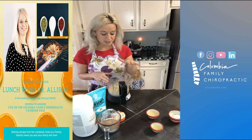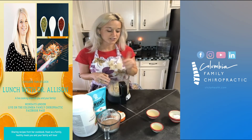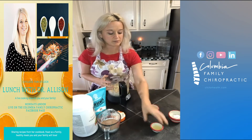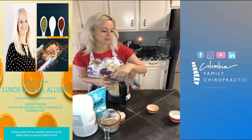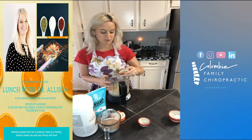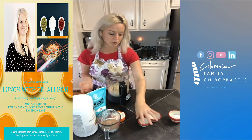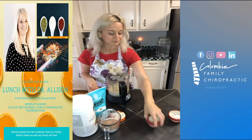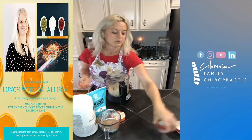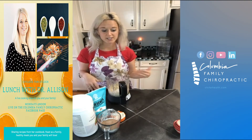For the cream cheese, I soaked two cups of raw cashews overnight. I'm going to be adding two tablespoons of lemon juice, two tablespoons of water, a tablespoon of apple cider vinegar — you can add a little bit more if you'd like — and then two tablespoons of coconut cream. And that's it. Then I'm just going to blend it until it's nice and smooth.